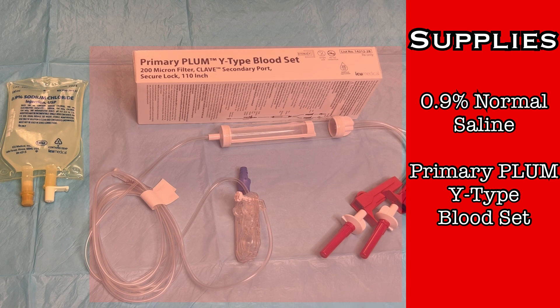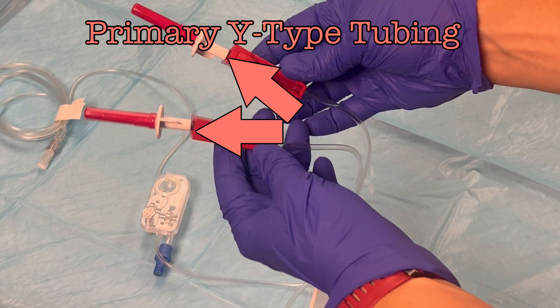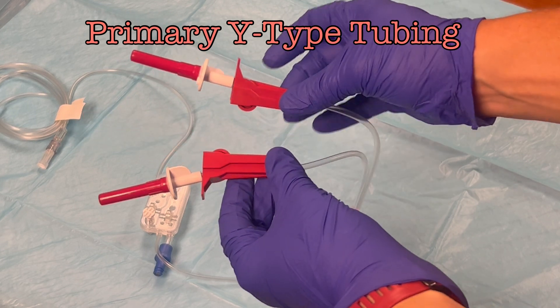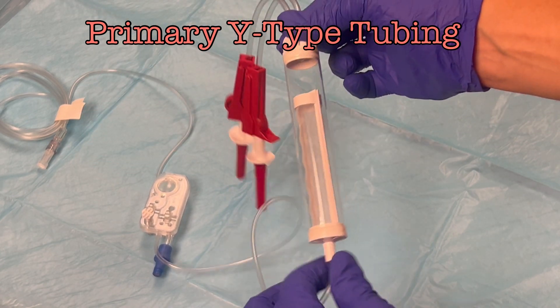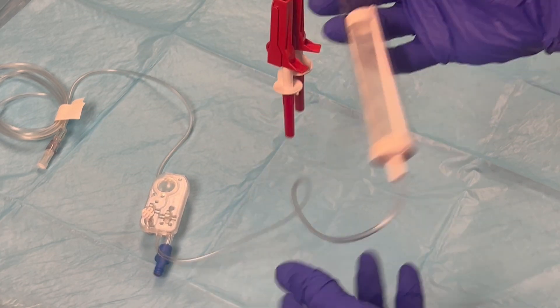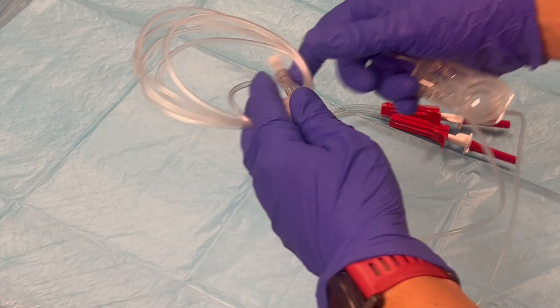Let's take a closer look at the tubing. Y-type blood tubing sets have two spikes — one will connect to a saline bag, the other will connect to a blood product. The two spikes are identical, so it doesn't matter which one is used for either solution. They connect to a large filter chamber, which then connects to a standard cassette used for all Plum 360 tubing, and then it continues until it connects to the patient.